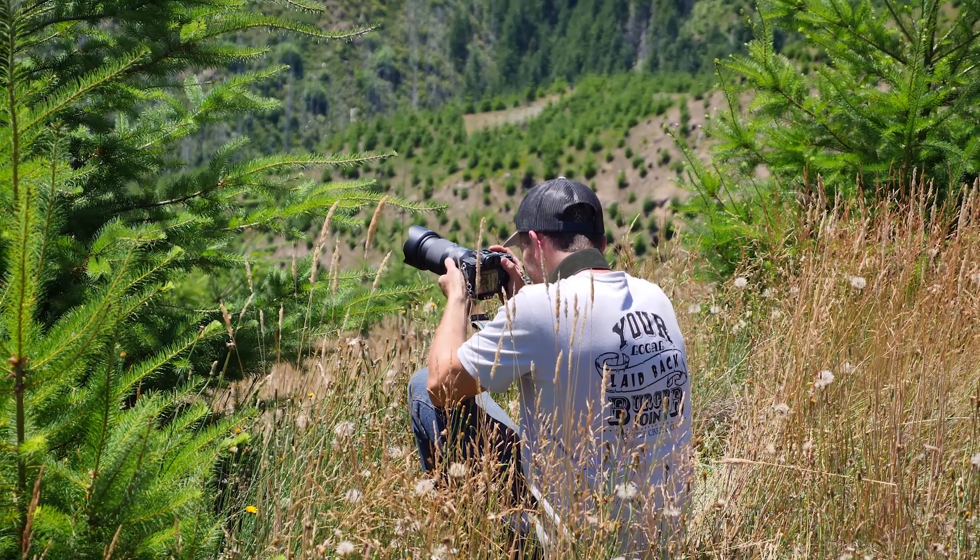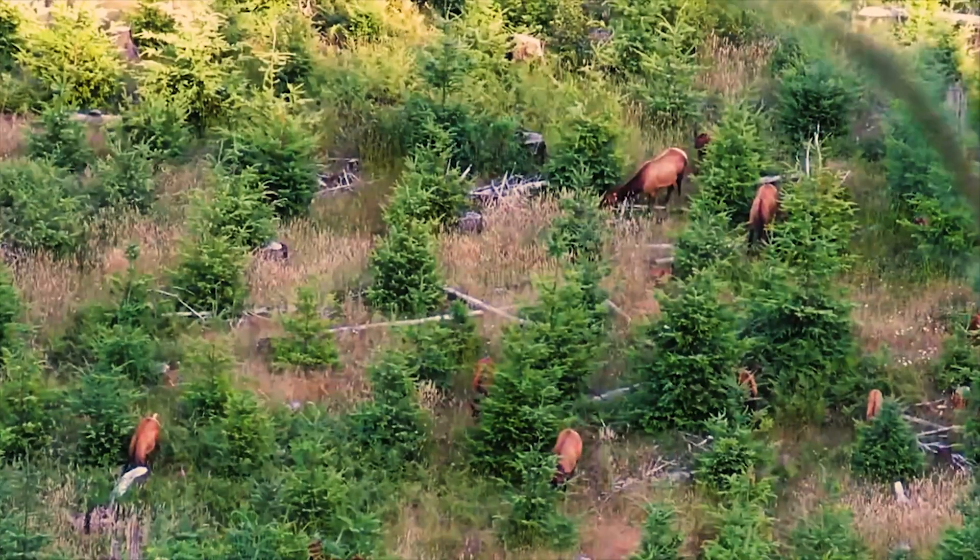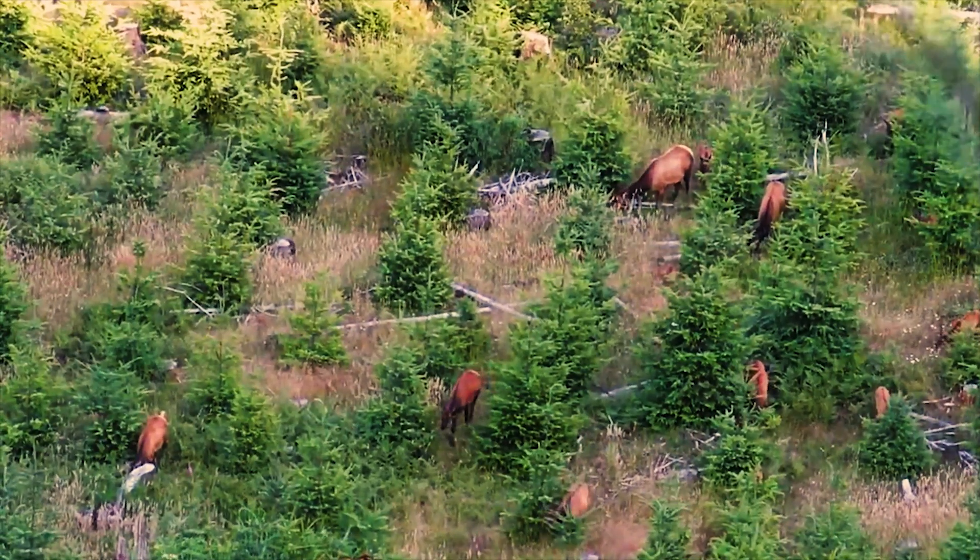The reduced cover and increased abundance of all sorts of animals make these areas excellent for hunting and wildlife viewing.